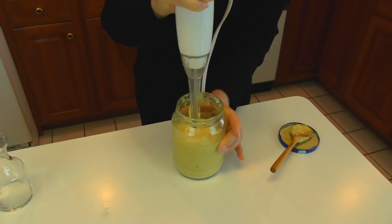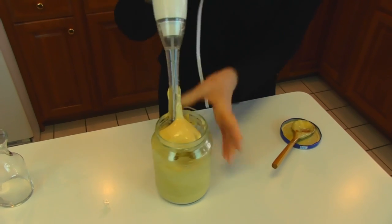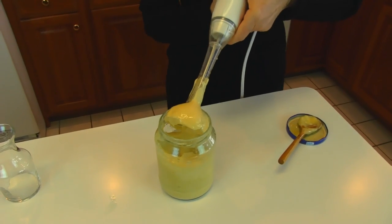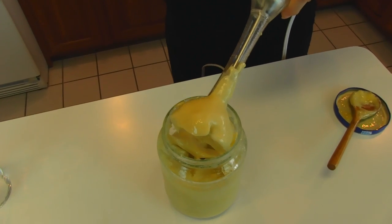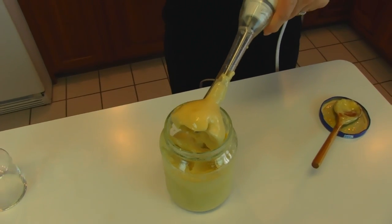So this is about what it looks like. I'll bring this out and show you — it's nice and smooth. And what we're going to do is put this in something that we can easily serve from.